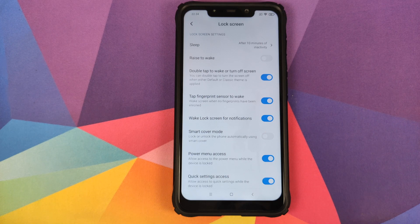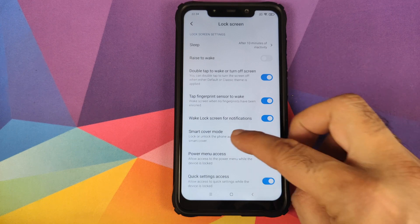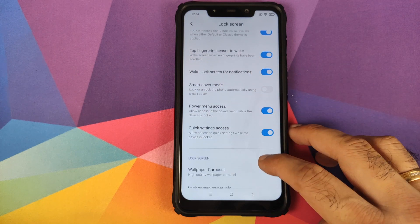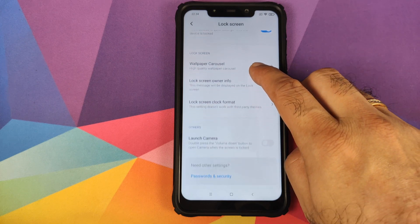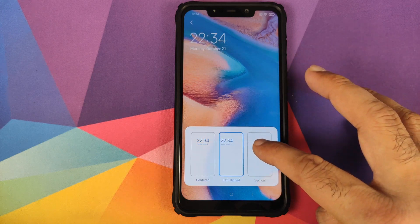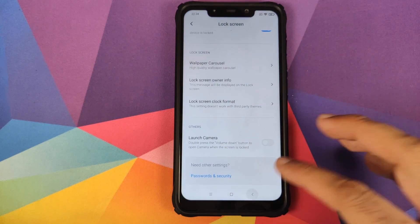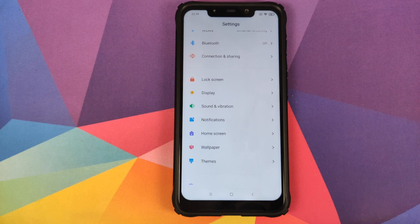You also have tap the fingerprint sensor to wake. For this particular build, those of you who have the FPC fingerprint module, the fingerprint scanner is not working right now. However if there is a patch released, it will be mentioned in the pinned comment. Then you have wake lock screen for notifications, smart cover mode, power menu access, quick settings access, wallpapers, lock screen owner info, lock screen clock format — you can choose between three formats — and launching the camera using double press of the power button.